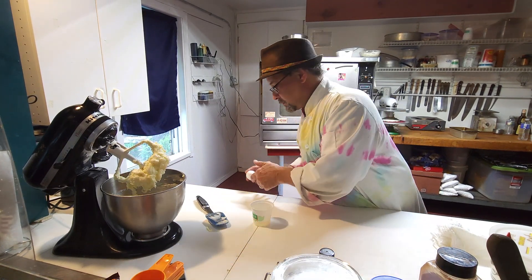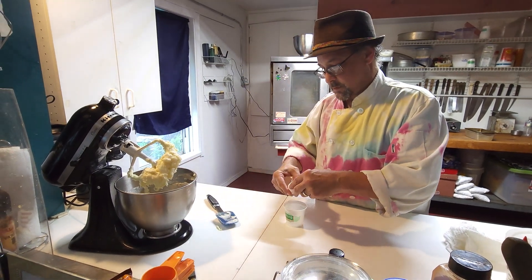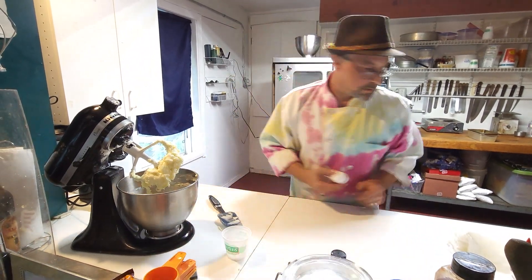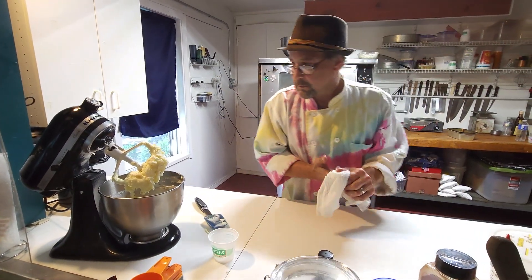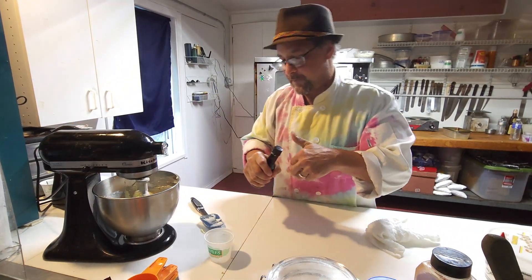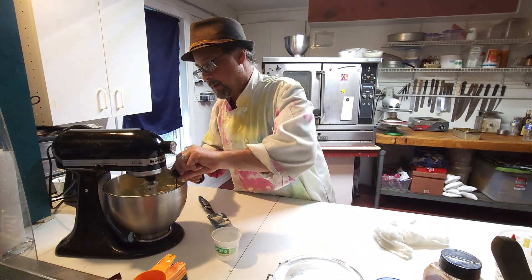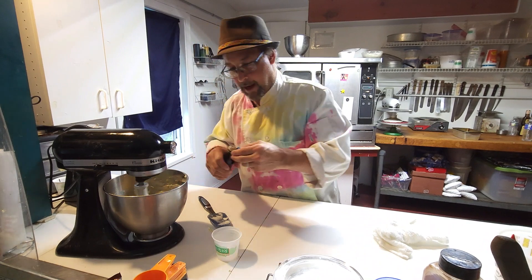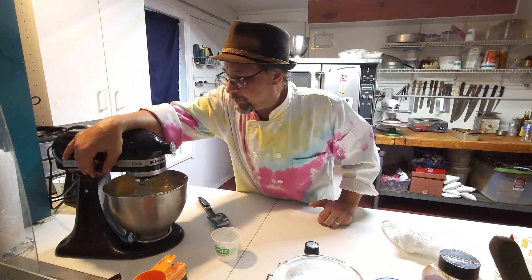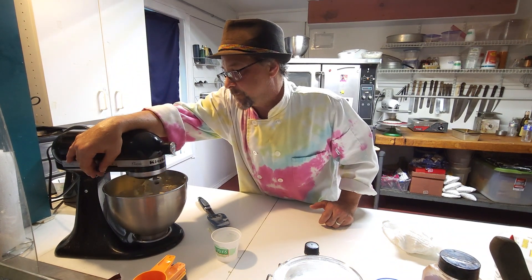There's one egg and two. Let those mix right in. I might as well give it a shot of vanilla in the meantime — my typical half cap. That's pretty much all the wet ingredients with the exception of the bananas.